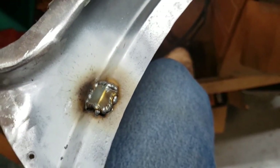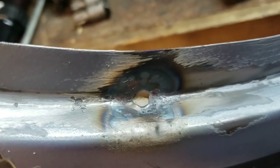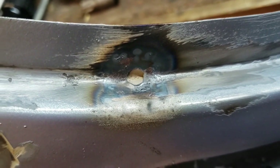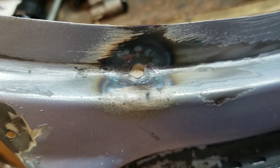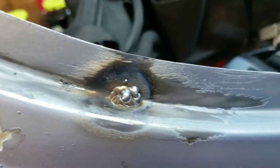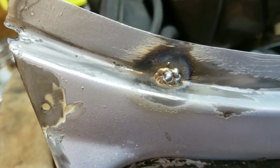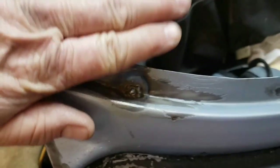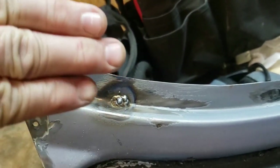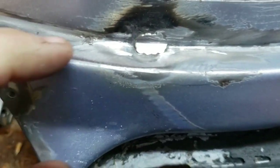That looks pretty doggone substantial. We have this portion back here — let me get the wire wheel after that, clean it up a little bit, and then we'll fill that hole in with weld. I don't know if this is the right way to do it, but this is the way I'm doing it. Let me get my grinding wheel down in here and just contour that, and we'll see how good a job we can do.